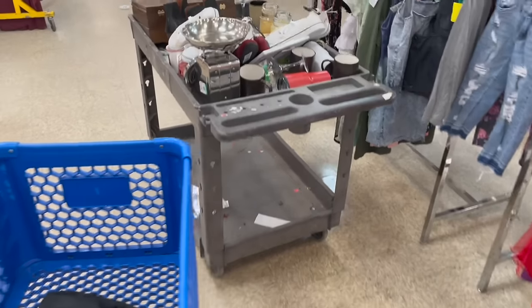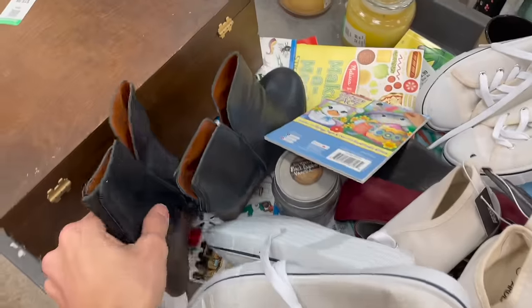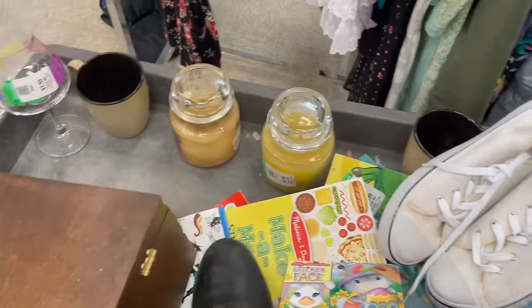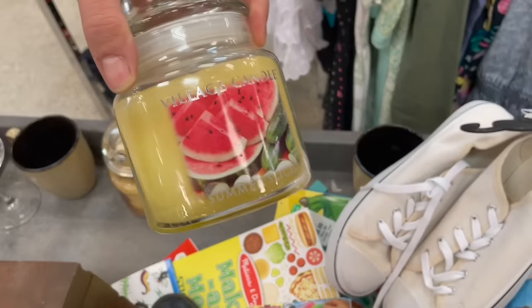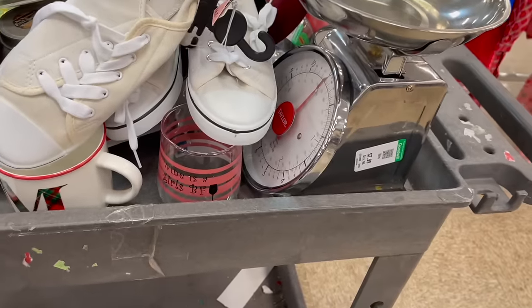I see some shoes — Michael's shoes, boots. Candles — let's see what that is. Watermelon summer slices. Okay, a scale for eight dollars.